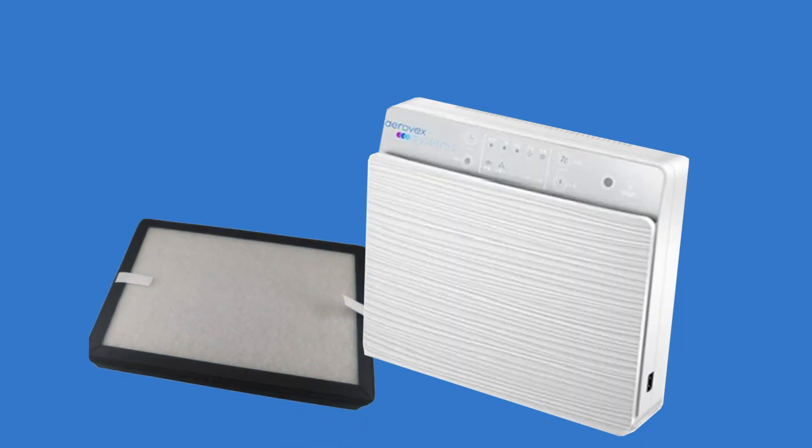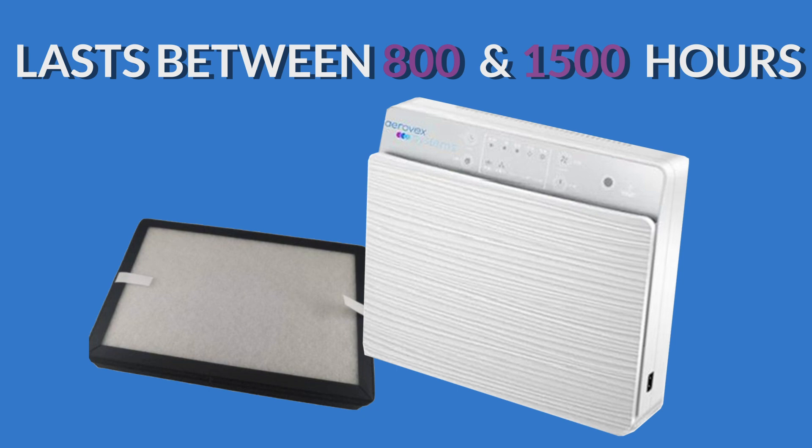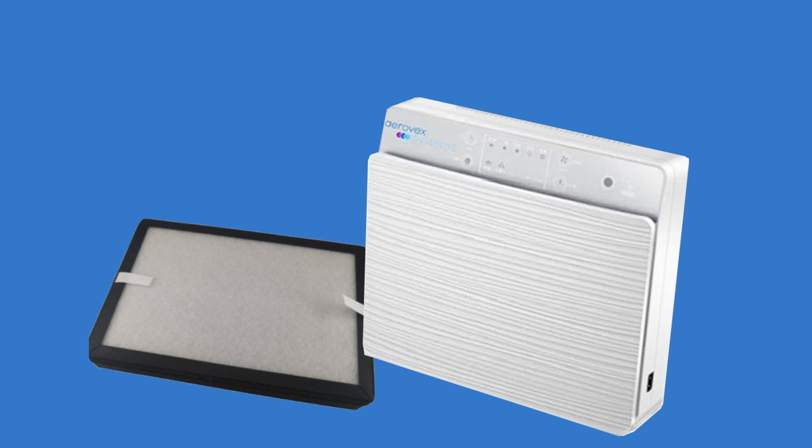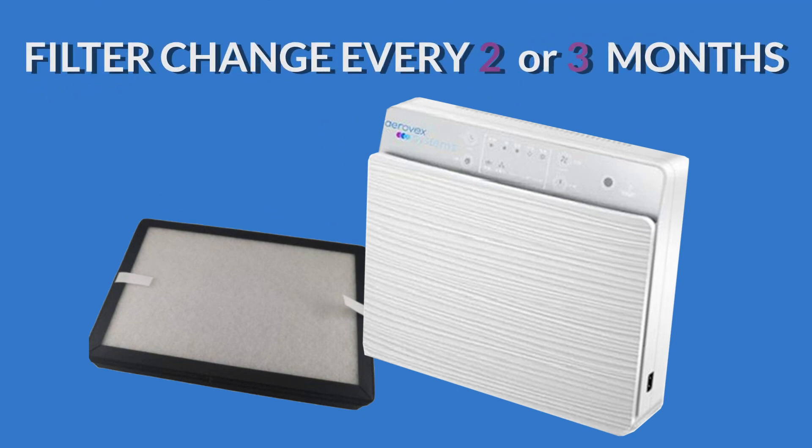The AeroVex wall mount air purifier filter will last between 800 to 1500 hours, depending upon the levels of vapors, fumes and dust that are created. We recommend changing the filter on a schedule every two or three months.